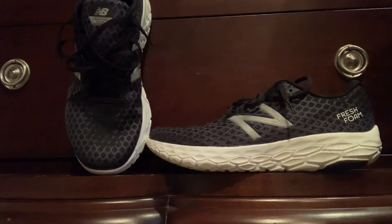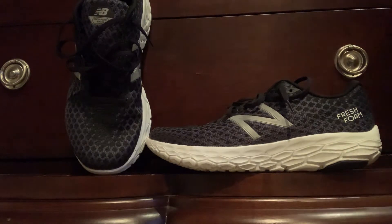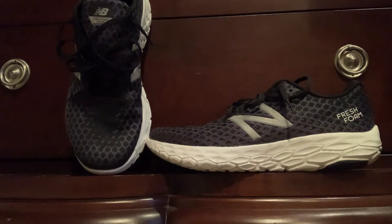It's kind of hard to find the V2s on sale, and these are the V1s. I went on Amazon and it totally depends on the size, but this is a nine and a half 2E — so nine and a half wide — and it cost me about $65 to $68. With shipping and tax, the whole cost was like $68 for these shoes.